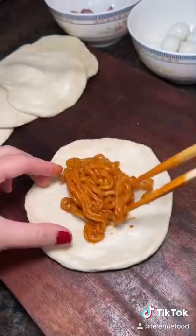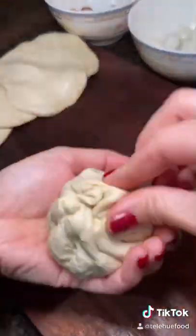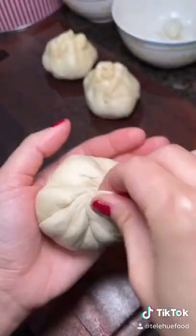Put the filling in the center of the dough, pick up one side of it, and do this folding method all the way around. Make sure you pinch and twist the top — if not, you'll have a hole that will open up in the steamer.